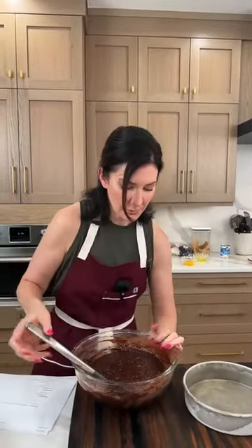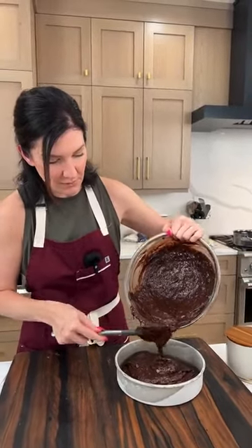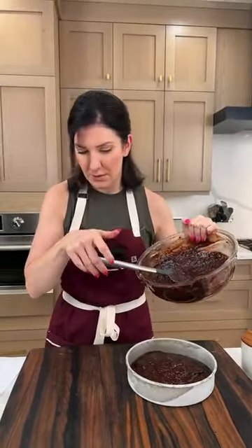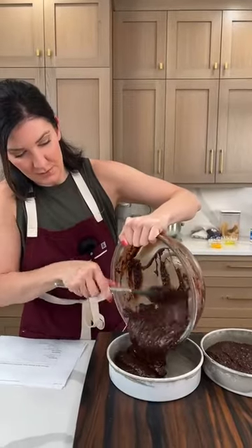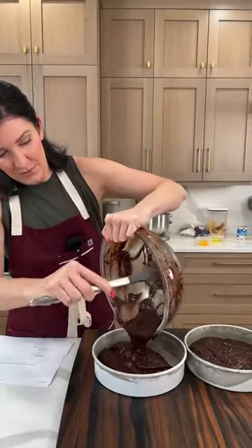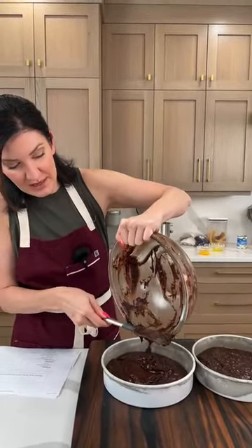With this batter, you can do two 8-inch pans, greased and floured. You could do three 6-inch pans — they'll just be a little bit thinner. Or you could even make cupcakes. This is kind of an all-purpose chocolate cake. We're going to split this up — we have the oven heating to 350. Then we're going to start the frosting, which also needs to be made in advance because it needs to chill.